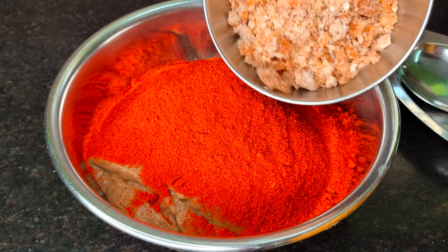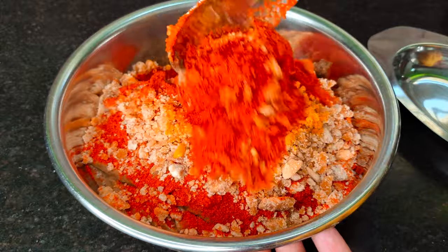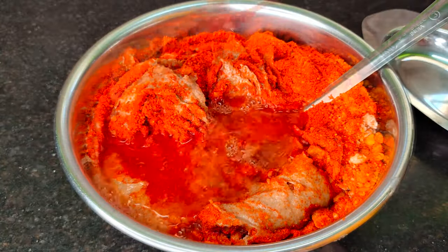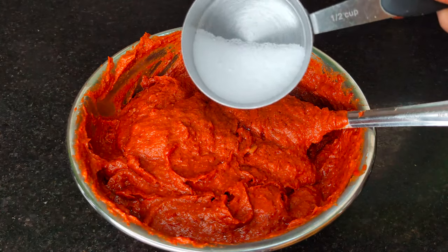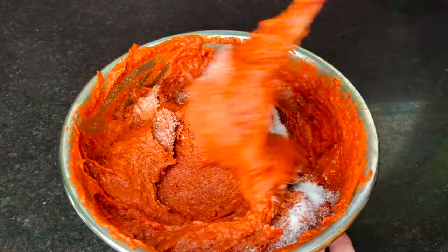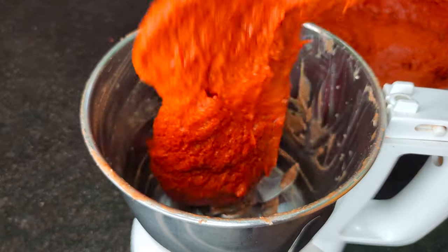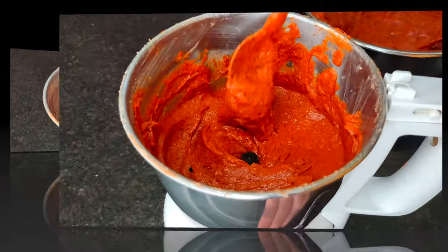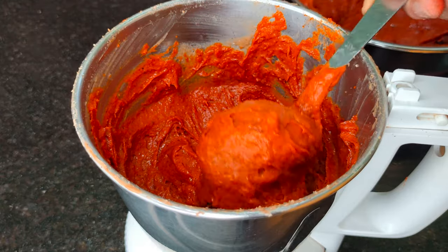1 gram of salt, 1 teaspoon of salt — you have to boil some salt. Add 1 cup of salt, add 1 tablespoon of salt. I am making salt and cook with 5 tbsp. Then combine salt and mix it up. Let the sauce grind and mix it up. If you have a grinder, put a little bit of salt in the sauce. Then you can grind the sauce and make it better.